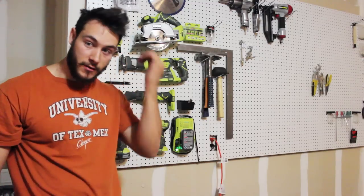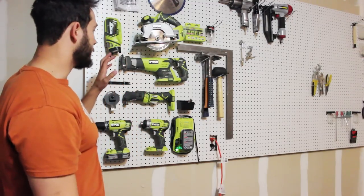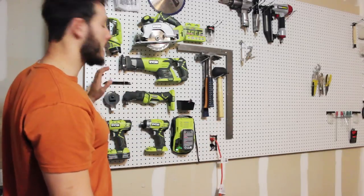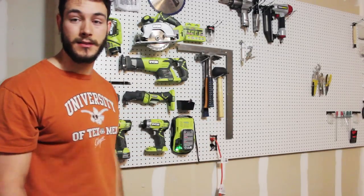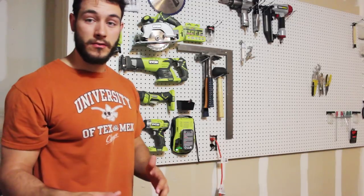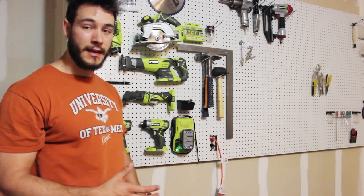What's going on YouTube? I'm going to show you guys how to install this pegboard. This is really awesome for hanging and organizing your tools. It makes a lot of space in your garage, especially when you don't have big tool chests to put all your tools in.